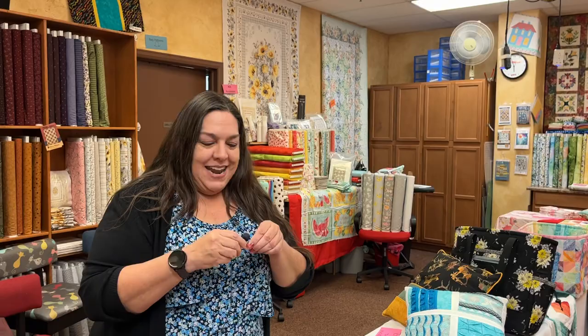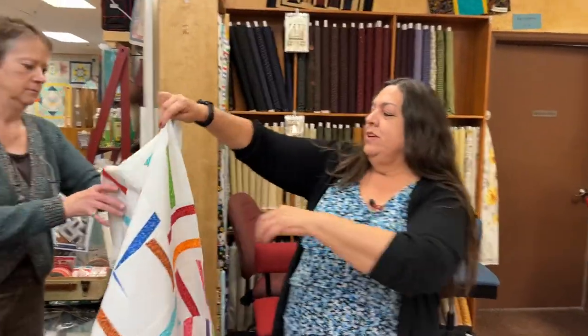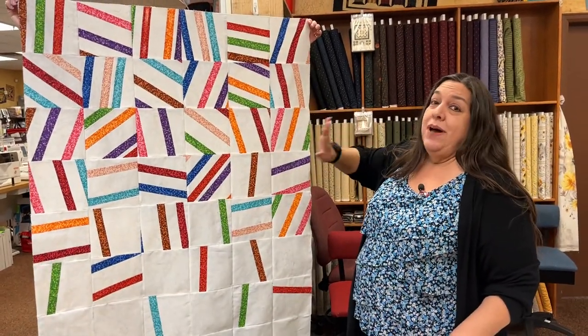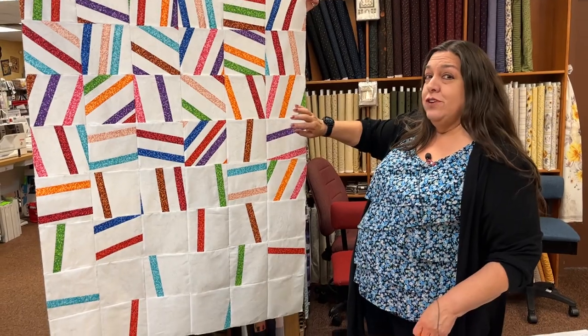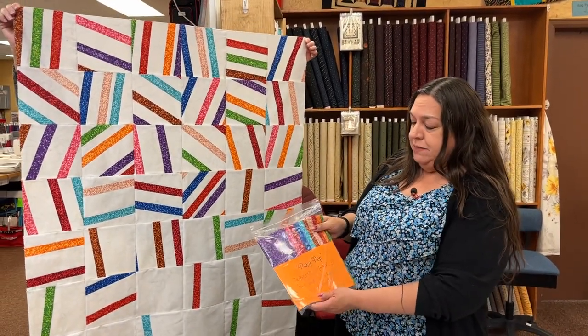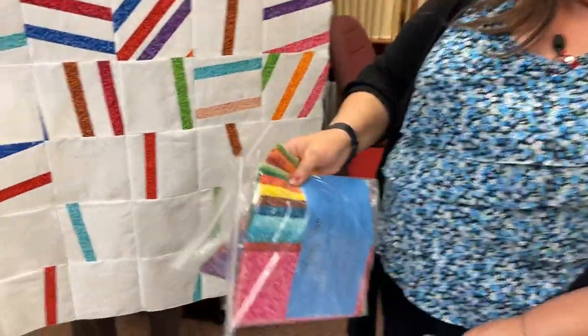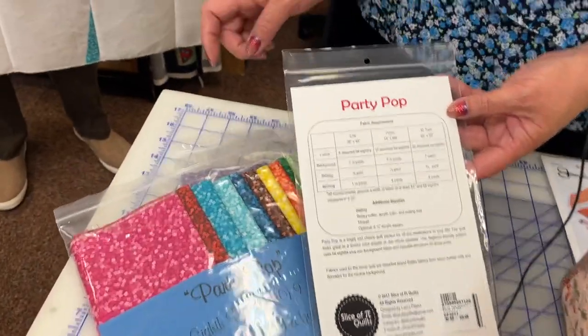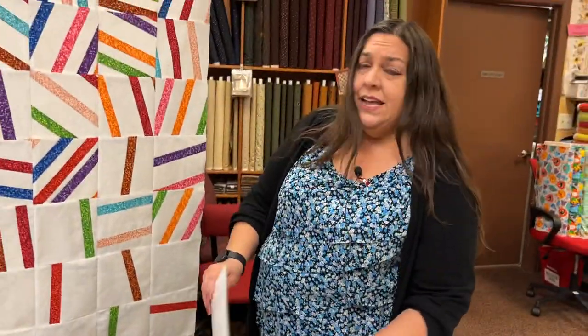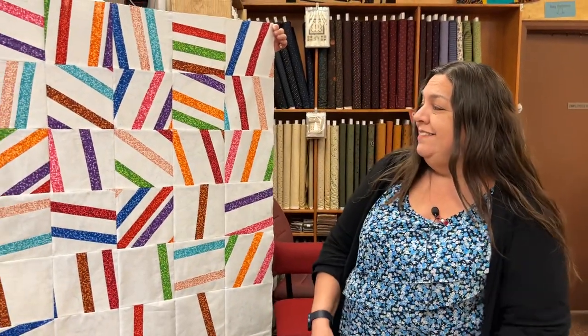Hi everybody, we miss you. Before we start on second quarter, we're going to tie up a couple loose ends for first quarter. This class sample is called Party Pop, and it is for Pi Day — 3.14, March 14th. The pattern is from a company called Slice of Pi, and it takes fat eight bundles. We have them in different colors, and the pattern comes in three different sizes. Add whatever color background you'd like.